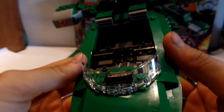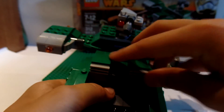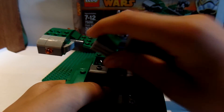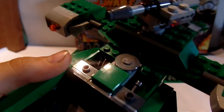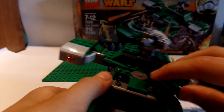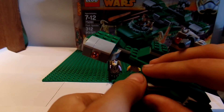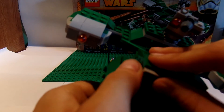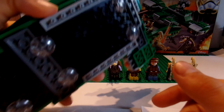A feature that you would never think is there is the storage right here, which has two blasters and binoculars. That is an awesome feature — you would never know that there is storage there unless someone told you. It's very cool.